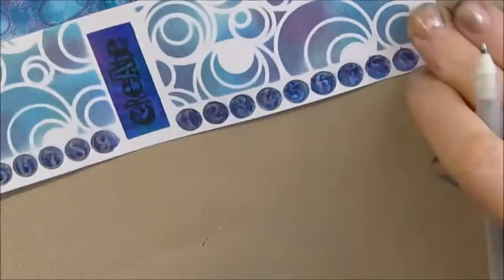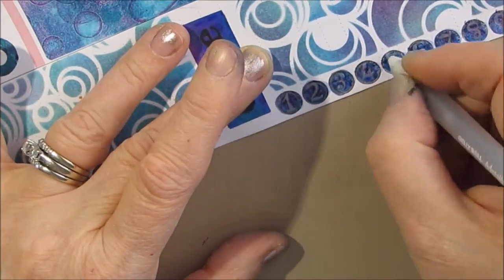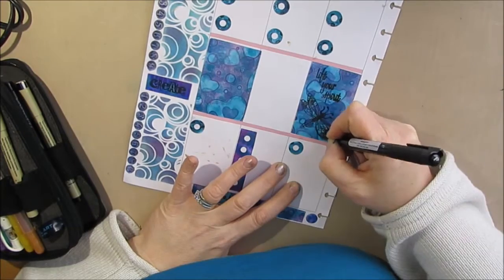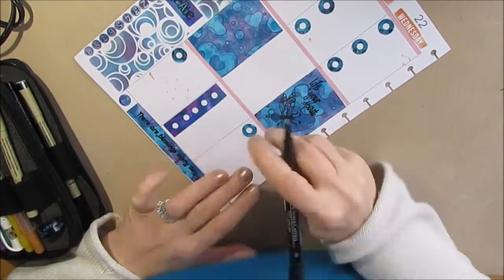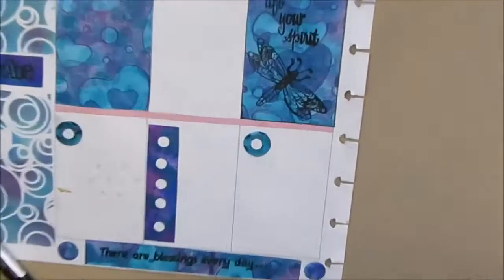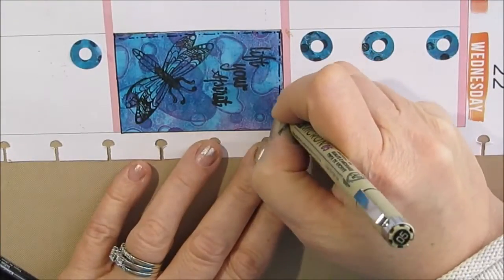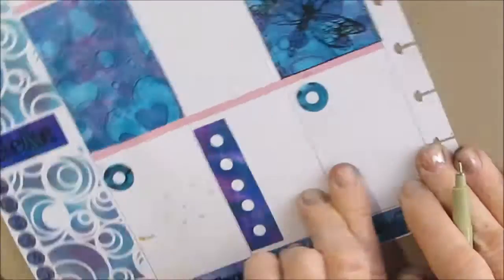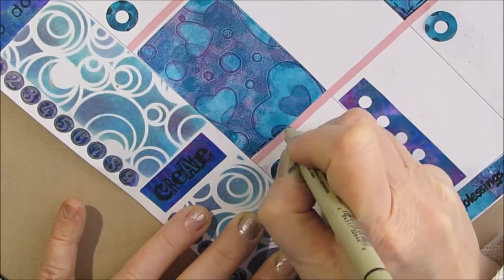I discovered that doing these planner spreads really is about a lot of the detail work that we do at the end of an art journal page. I use my jelly roll pen to circle and outline the numbers. As I look at my planner, I decide it needs more black, so I am tracing around all the stickers, just doing the dot-dash-dash-dot all the way around — adding that little bit of finish you would often do at the end of an art journal page.